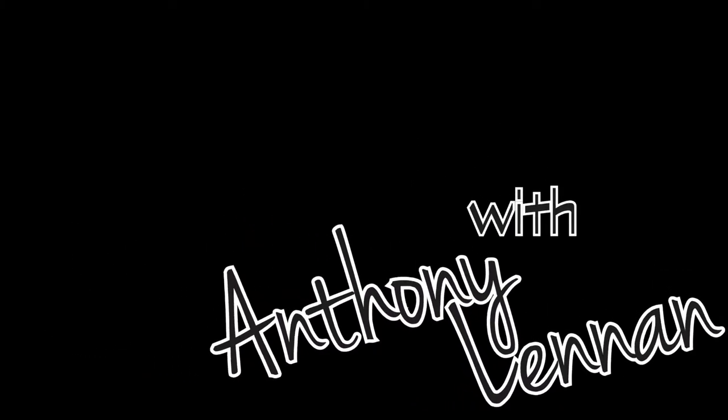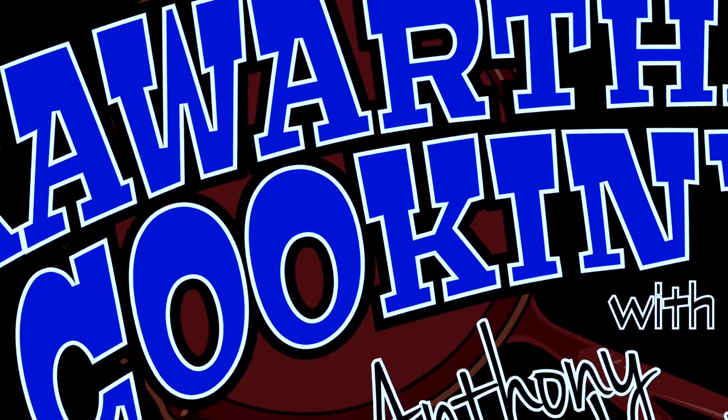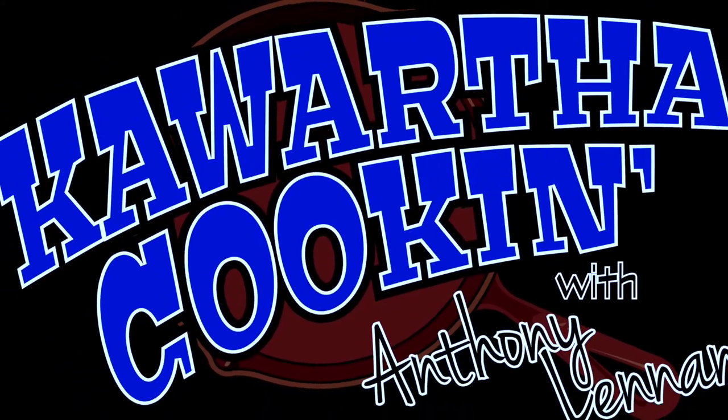Welcome to Kawartha Cookin' with Anthony Lennon. It's all local, it's all community, it's all Kawartha Cookin'! Hi, welcome to Kawartha Cookin' with me, Anthony Lennon.